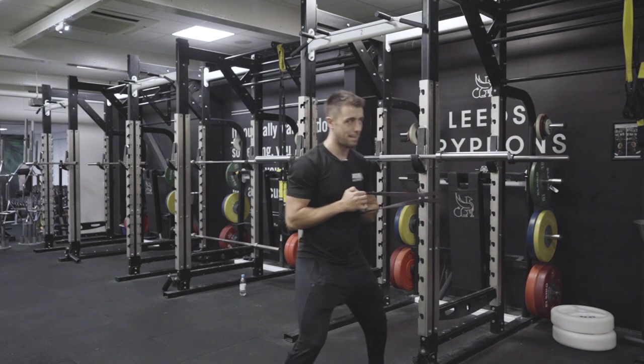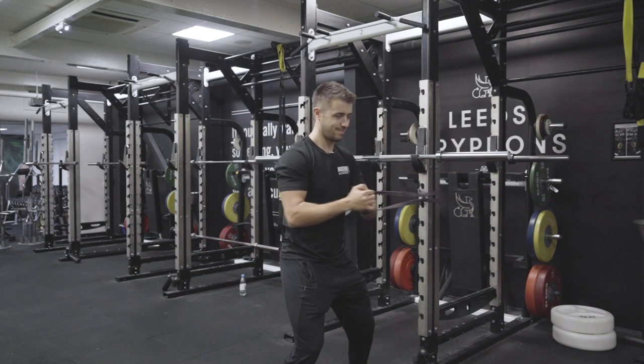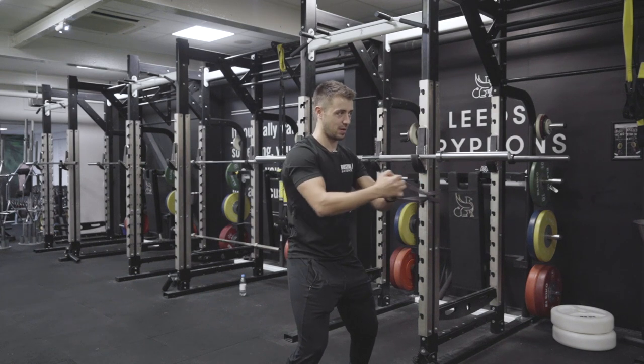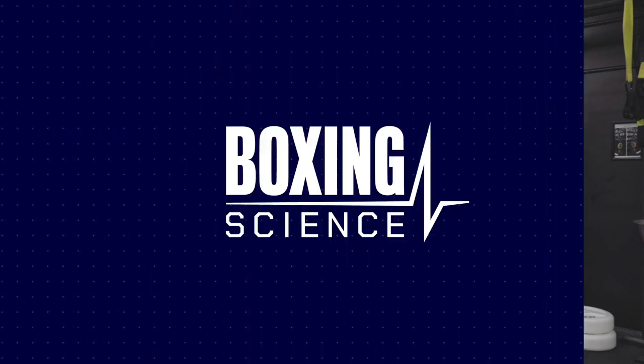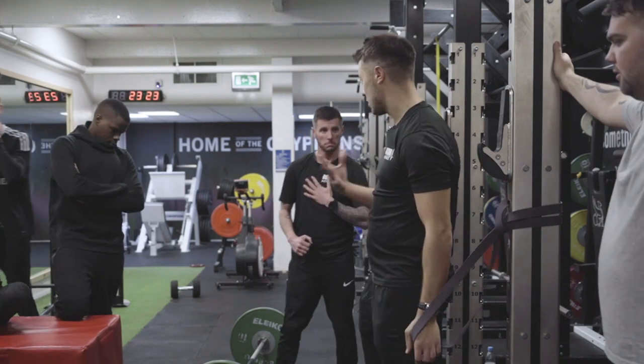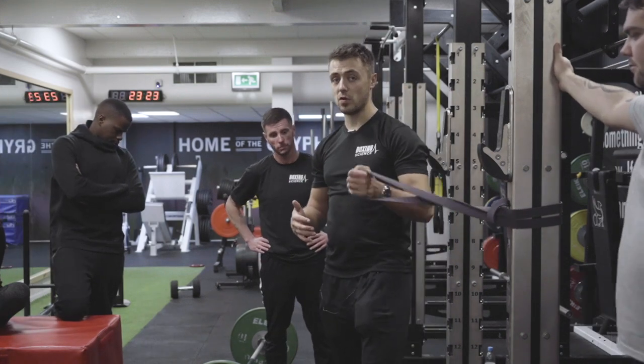If you find it easy, move further out. Pressing out there — strength. Remember, strength is challenging stability through dynamic movement.